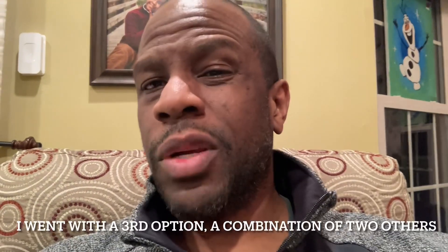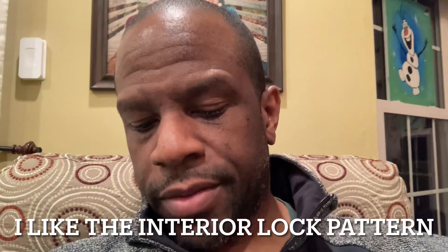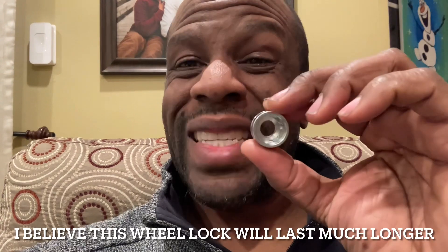What I ended up going with was actually a combination of the two. The wheel lock is about the same size, but similar to the second option, it has an interior wheel pattern. The difference is it's not exposed — it's actually covered up, so the key itself is on the inside of the lug nut. I appreciate that, because it's not going to get worn by the elements the same way the outside is. I was able to get that installed and I'm very happy to be protecting the investment.